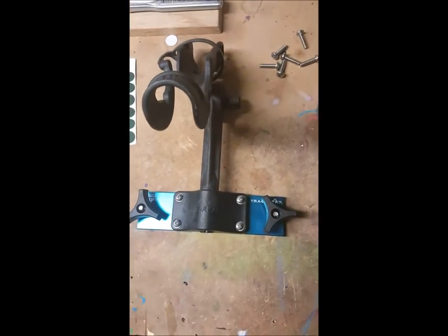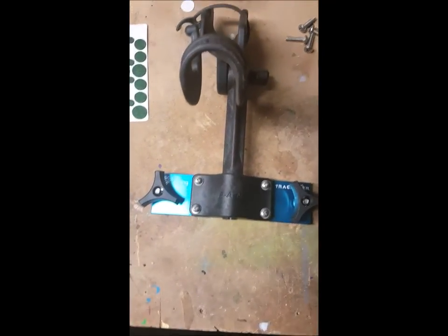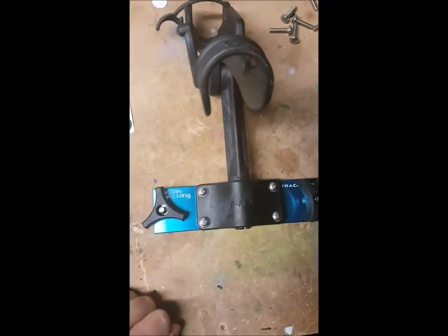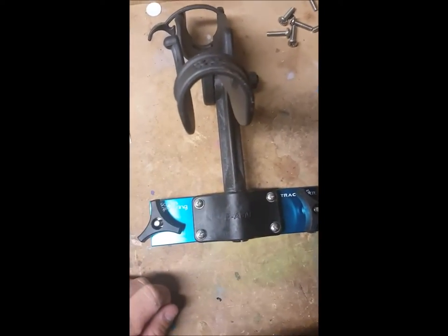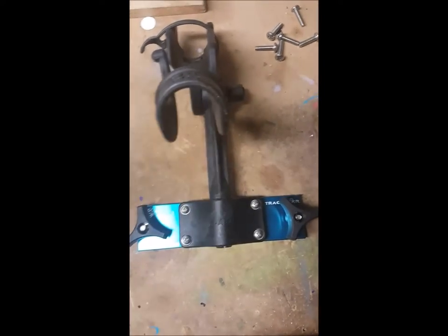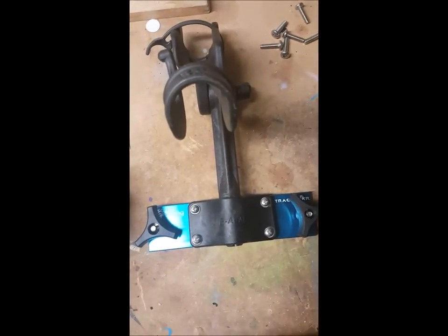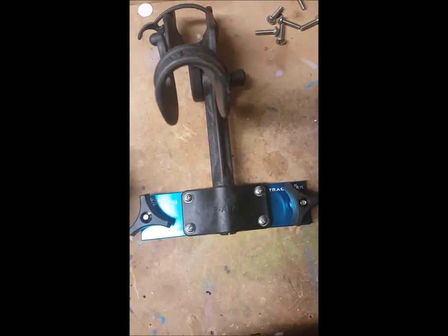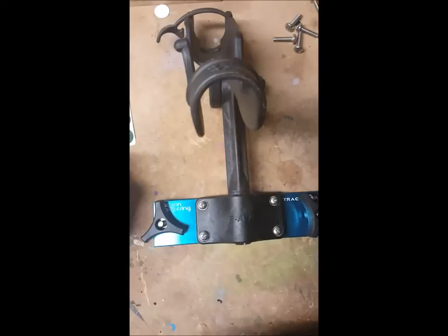For those of you who have Tracker boats or Lund boats, he's got TrackStar systems that work for virtually any boat with a track system built in. He does have ones built at an angle — I believe one of the boat manufacturers has an angled mount — and he sells mounts that cover that as well.